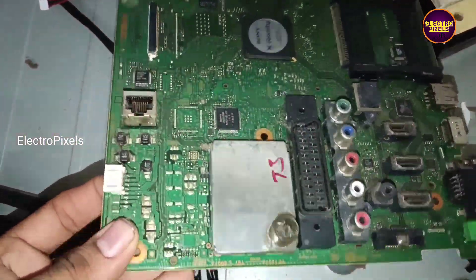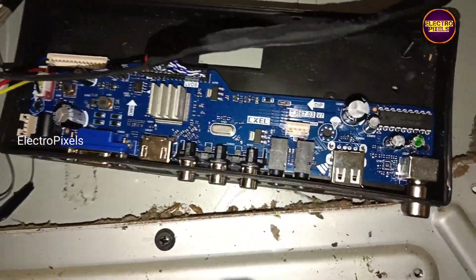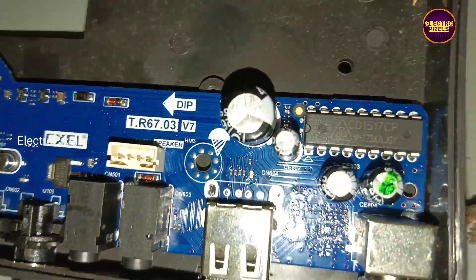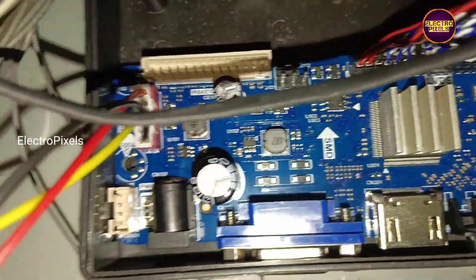In this TV the complaints are no power issue and no backlight. While checking, we found that the problem is with the motherboard due to lightning. Since it's an old model Full HD LCD TV, a new board is not available.